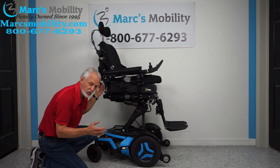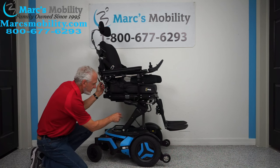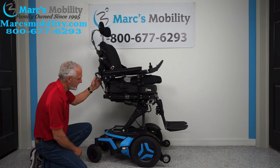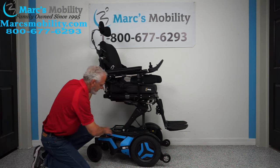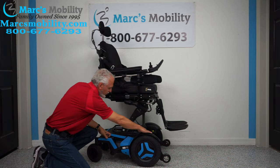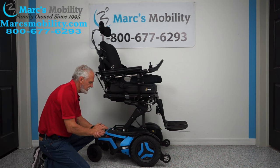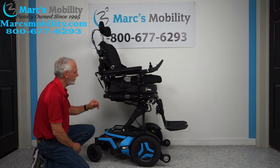This chair weighs about 425 pounds. With these four shocks and the weight of the user, you're going to have a really nice ride. There are anchor points here for tying your chair down — two on each side, so you have four anchor points total. This is where you secure your chair if you're going to hold it down on your lift when transporting it in your van.